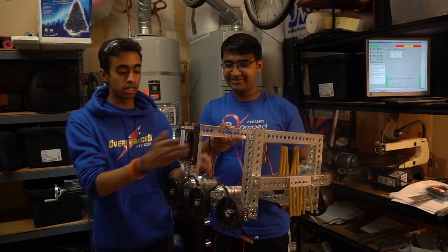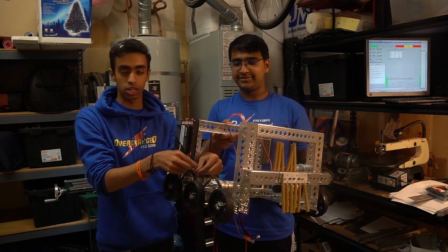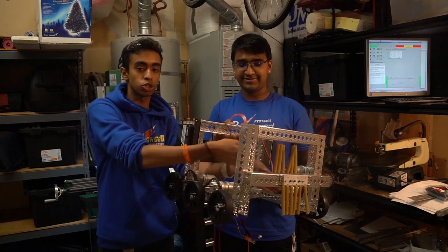One minor change we made to it is that we actually decided to switch the chains, because this chain in the front was on the inside and the chain back here was on the outside. We decided to switch them just to move the motor outwards so we'd have more space for our dumper in the middle.